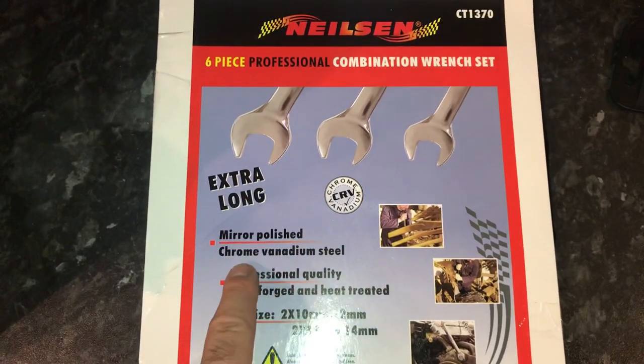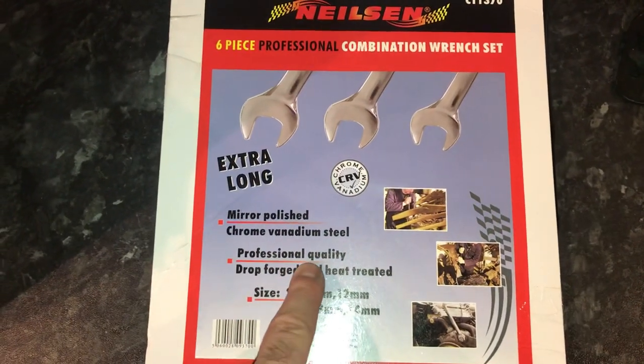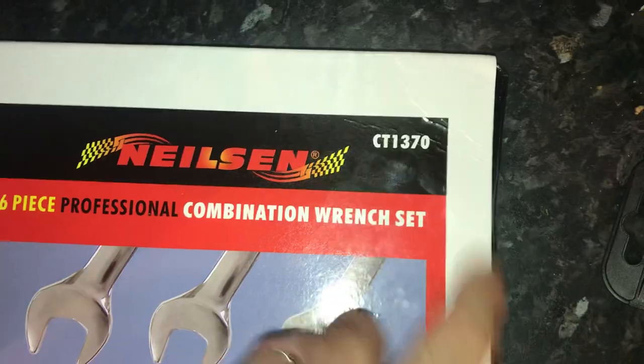Mirror polish, chrome vanadium steel, professional quality — whenever I see 'professional quality' that always makes you think they're rubbish. Forged and heat treated. The model number is Charlie Tango 1370. I was actually quite surprised with these.